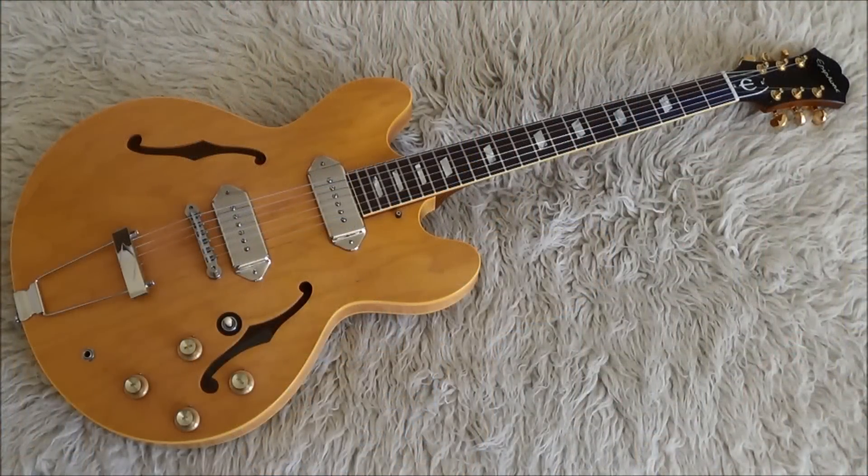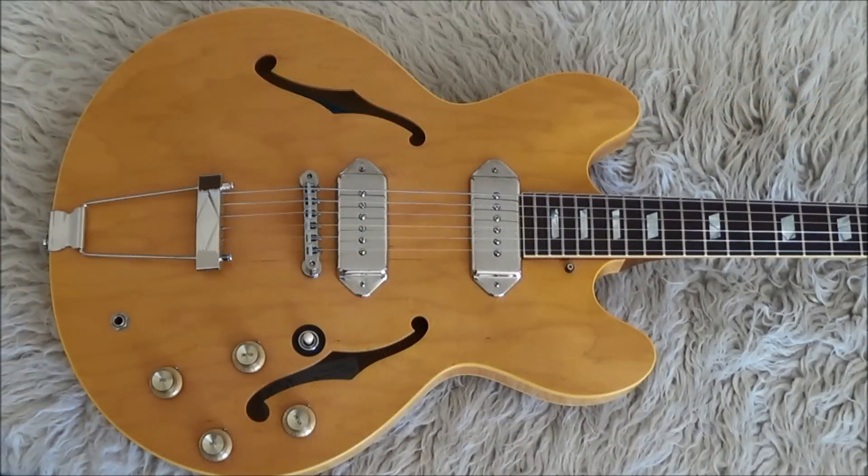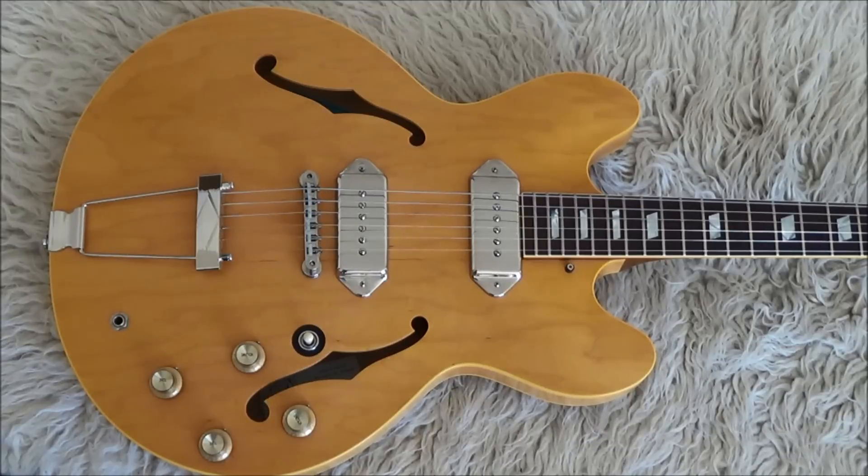The Epiphone Casino was introduced by Epiphone in 1961, called the E230 TD model. It's essentially a thin-line guitar, hollow body. Paul McCartney was the first Beatle to acquire an Epiphone Casino. He was followed by George and John — John got his in 1966.